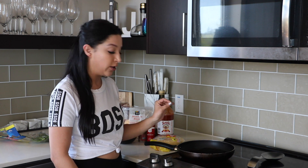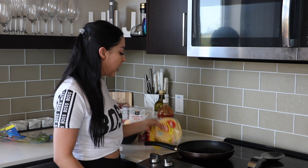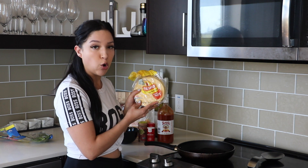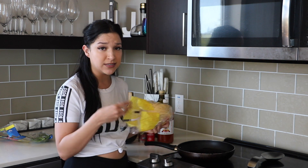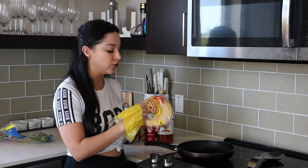I already have my pan warming up with some olive oil in it. It's on medium-high heat right now. And what I'm going to do is just grab some corn tortillas. I always change up the amount of tortillas I'm using — sometimes two, sometimes three, just depending on how hungry I am or how many people I'm cooking for.